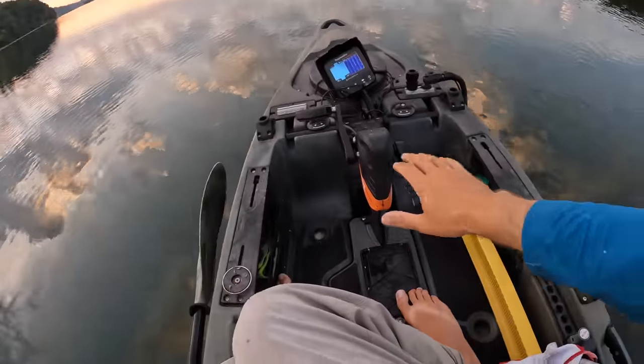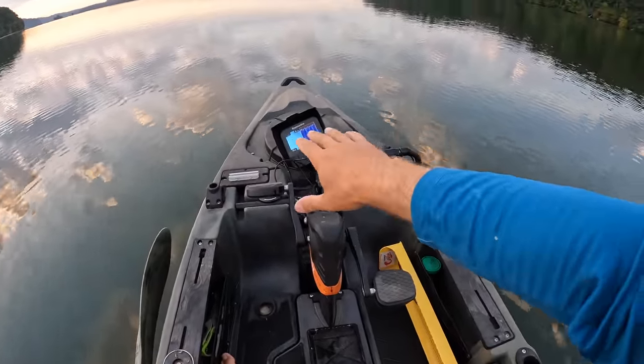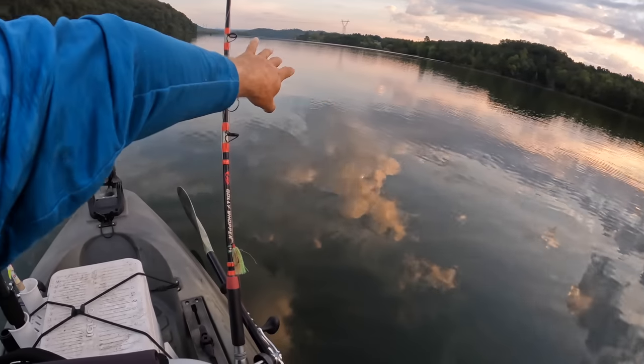Now, I'm out here today kind of getting back to basics, keeping it simple. I'm in my Old Town pedal kayak, so no motor. I did rig up my old graph here just so I can have basic depth. I'm going to be trolling slash drifting. I have very minimal current out here, so I'm probably going to have to troll just to supplement my speed, but I'm going to use the graph to keep my baits two to three feet off bottom as I work a ledge downriver.